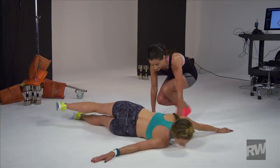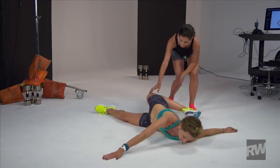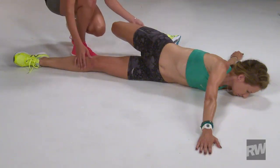She'll bring it back down to the starting position and then repeat on her other side, bringing that right leg over, finding that comfortable position, straightening the leg out, and feeling that really good stretch in her hip flexors. And she'll bring it back to start.